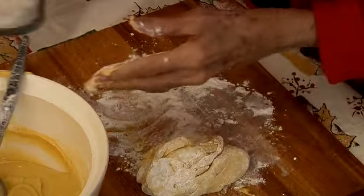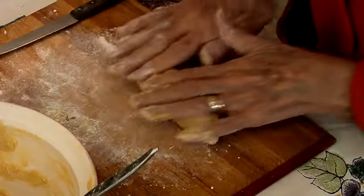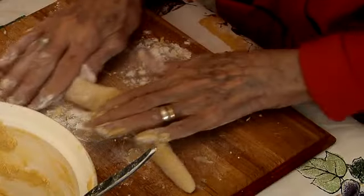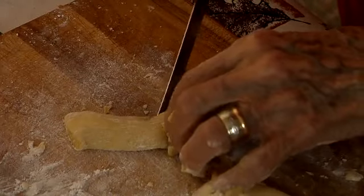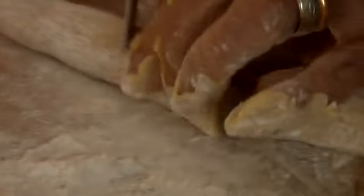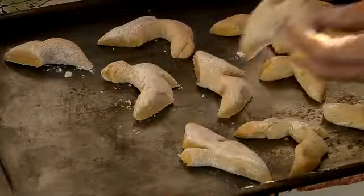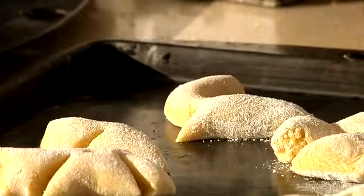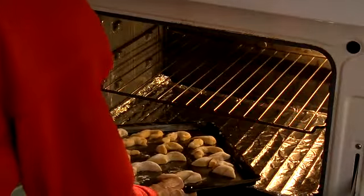I added about another cup and a half of flour to make it a little drier. I had to make it thicker. Be generous with the flour on the board so they don't stick. Don't use grease on the pans because the dough's got enough grease. This pan is ready — I rolled them, cut them, and put them in pans. Now we're going to bake them at 350 degrees.